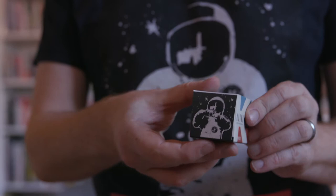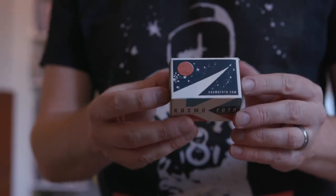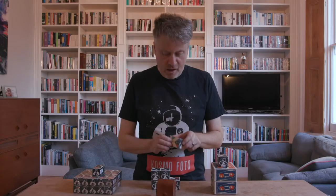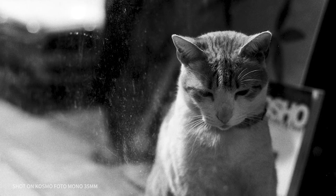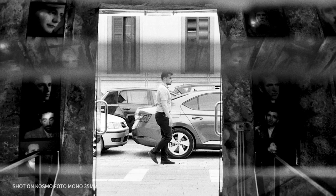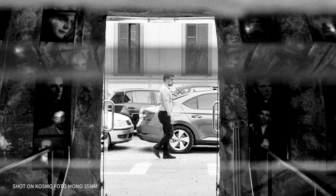In 2017 it became a film brand as well with Cosmophoto Mono, which is my first film. I was inspired to do this by Bellamy Hunt, the founder of Japan Camera Hunter, who released his own black and white film in 2016 called Street Pan. That gave me the idea to do something similar, so I launched Cosmophoto Mono, the first in the stable of films from Cosmophoto.